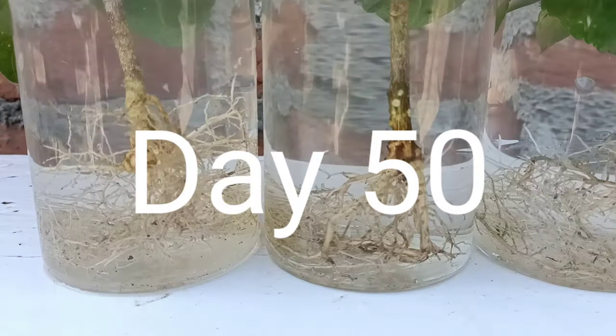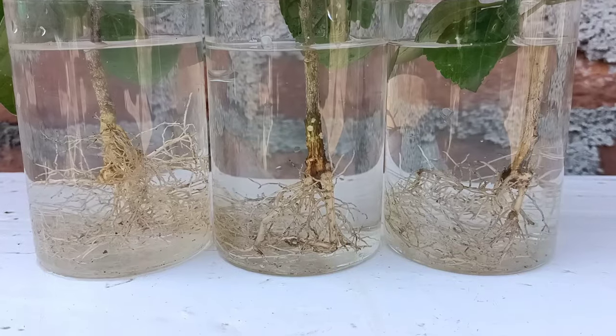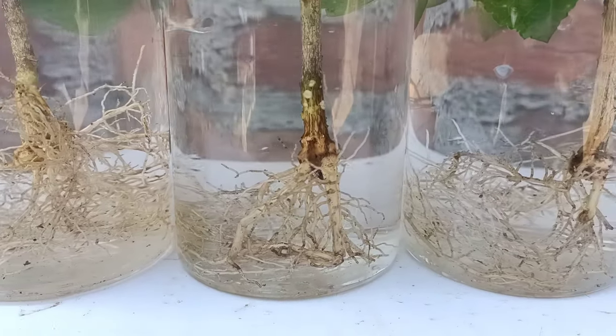Hello everyone, this is day 50 of the hibiscus cuttings. You can check here — it has got lots of roots now. We can transplant it to a different pot using a soil mix and fertilizer. This is how I grow hibiscus plants from cuttings.